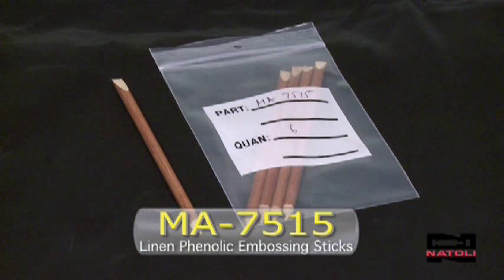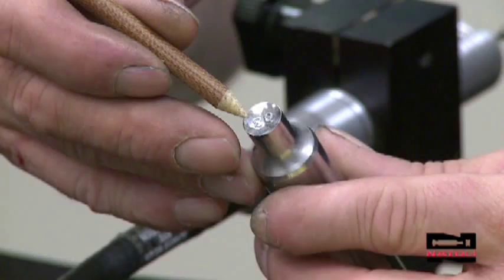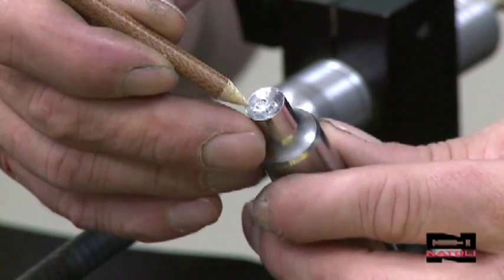Before starting the process, use the linen embossing pick, part number MA7515. The stick is used for removing product out of your embossing of your cup without damaging it or scratching it.